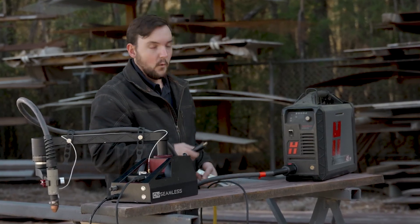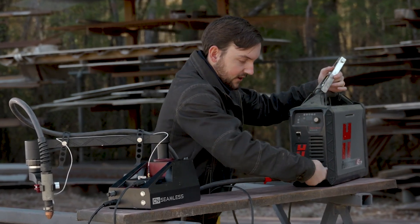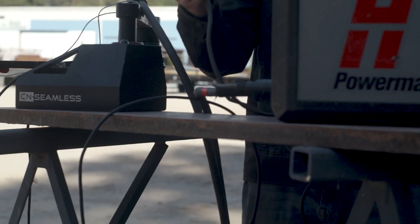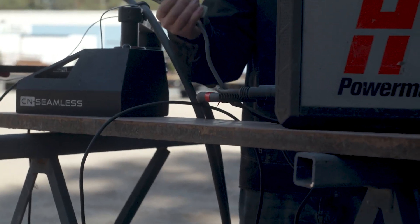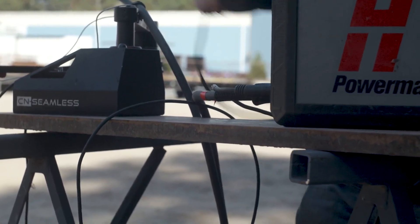We've also got your grounding clamp, which you're going to connect to the front of the machine just by putting it in and turning it. Then you're going to want to use the end of the clamp and connect it directly to whatever material you're trying to cut so it has a great grounding loop to ensure your plasma cutter works properly.